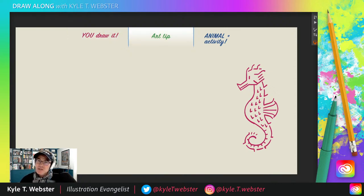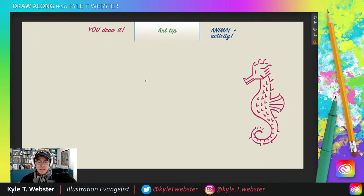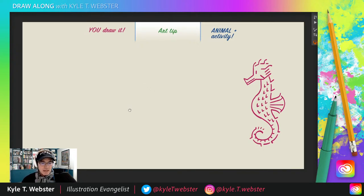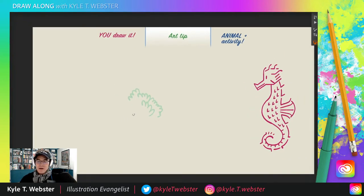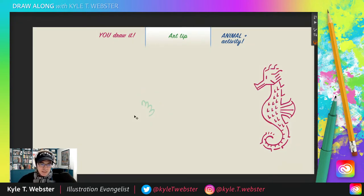Now we move on to the art tip for today. For today's art tip, I want to talk about drawing plants. Sometimes you're like, what's the shape of the plant? How am I going to draw this group of leaves on the tree, or the shape of the bush? What people do is jump in and just start drawing a bunch of leafy shapes randomly without any plan. I say don't do it that way — check this out.